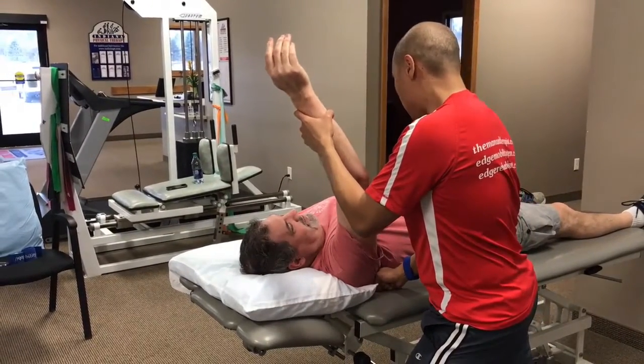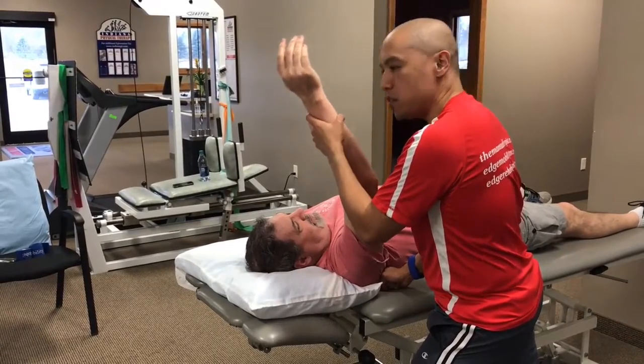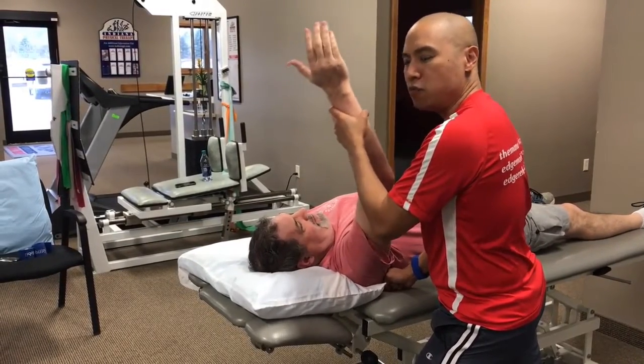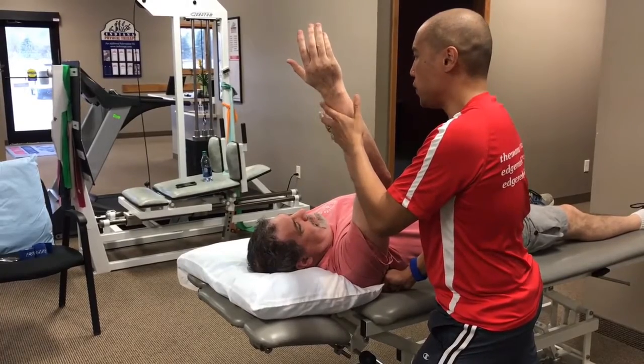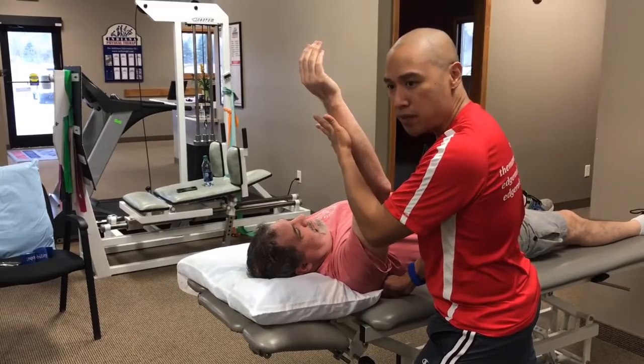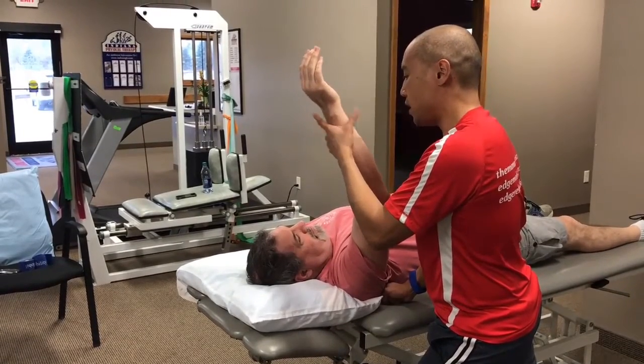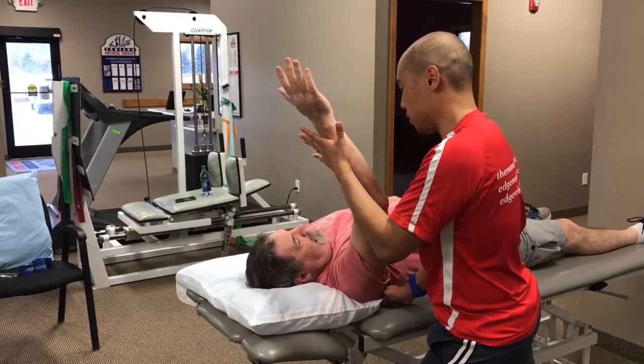I want to just take it to the point where I feel a barrier. But instead of just mashing away and really forcefully getting a tissue to release, let's just call in the external rotators to reciprocally inhibit the subscapularis, which is an internal rotator. So go ahead and elevate and you can almost externally rotate as well.